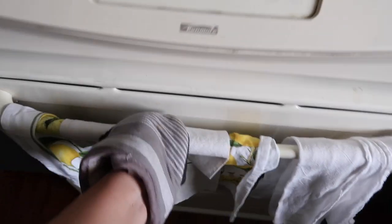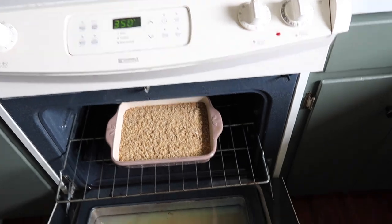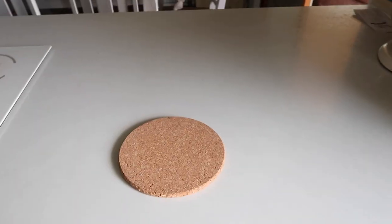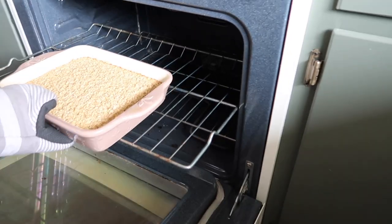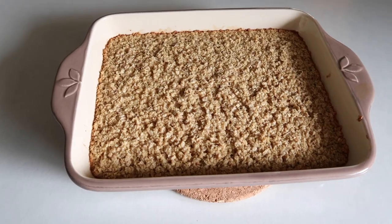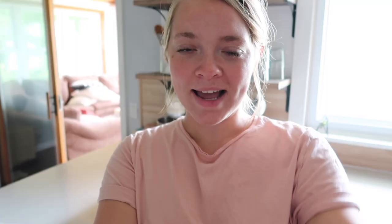All right, let's check on it. Got all fogged up. I think I'm going to put it in for just a couple more minutes to make sure the middle is done. Oh my goodness, look at that — it looks so delicious! I think what I'm going to do is put it in a nice bowl and make a little helping for myself for lunch. I'm so excited to eat this.